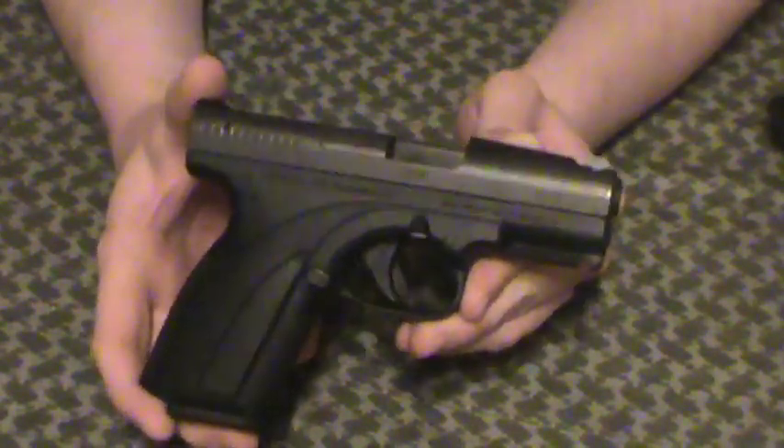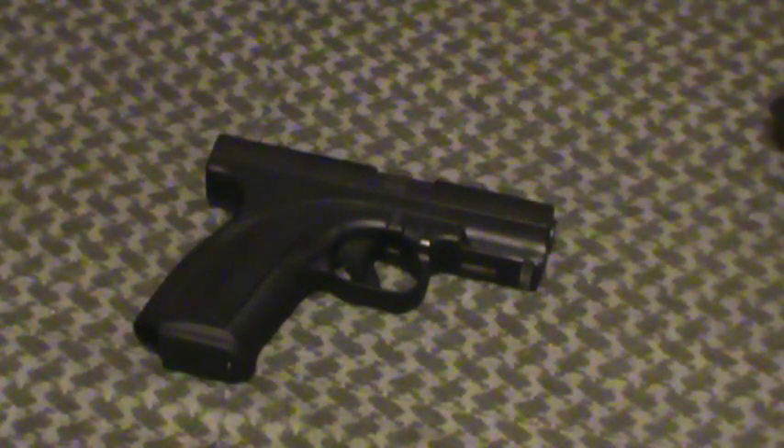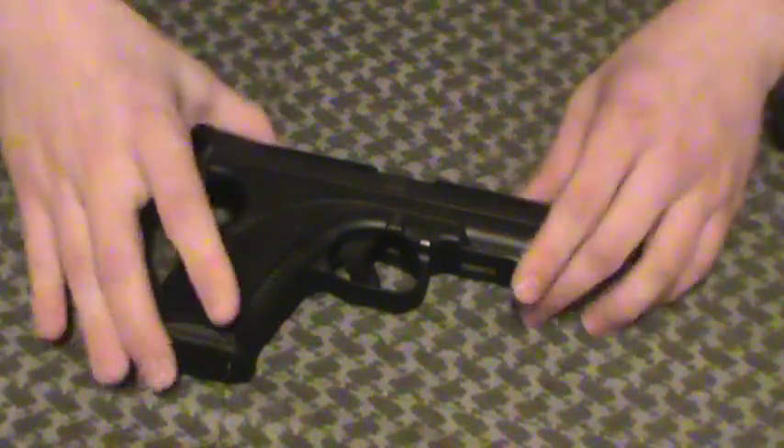Great trigger, great sights, etc. Check my old videos. I basically needed a holster for the thing because I didn't have one, and there's not a lot on the market these days, to be perfectly honest. None of the major manufacturers are making anything for the Caracal C.